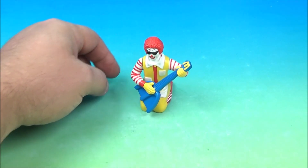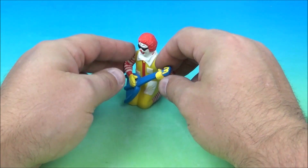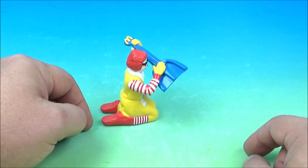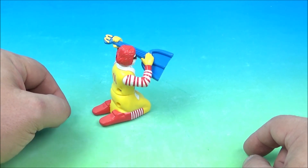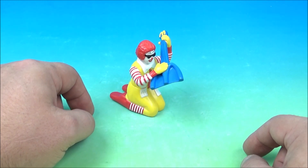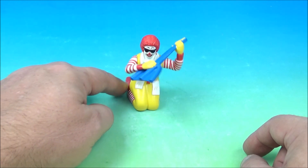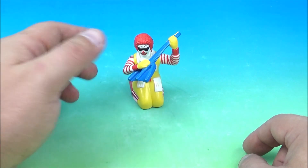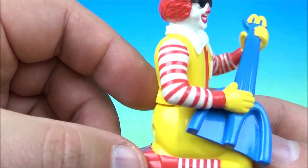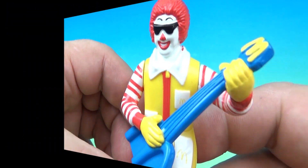You can actually lift his arms up like this, so now he's playing in the air, and he kind of spins around and moves and wiggles and jams out playing his guitar. Good old Ronald McDonald playing the guitar — that's awesome!